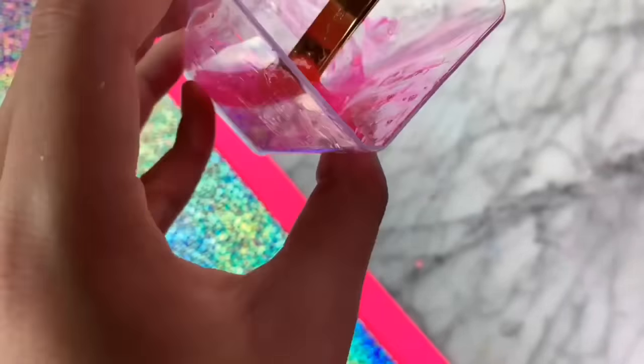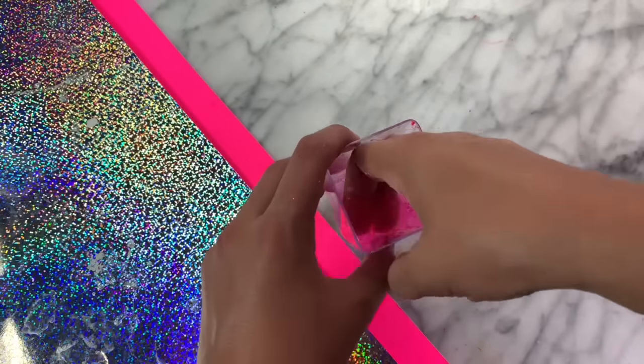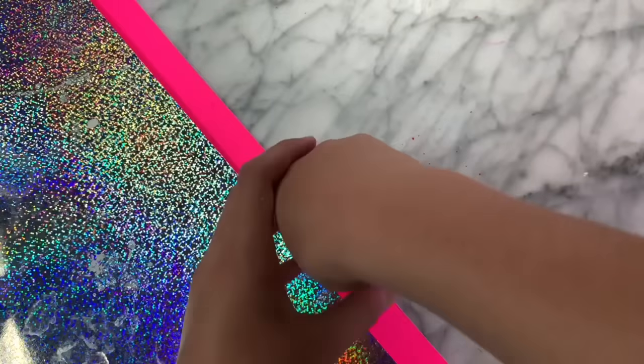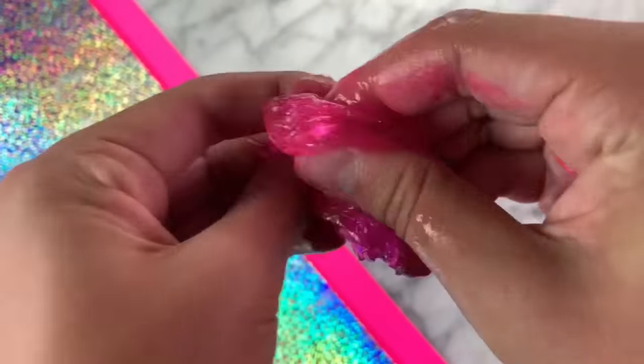As you guys can see when I mix it, the slime is starting to pull away from the container, which is a great sign that the slime is starting to work. Now I'm going to take the slime out of the container so we can see how the texture actually is. It's really cold right now because it was in the refrigerator for an hour, but you guys can see that it kind of turned into this holdable slime. Although it's super sticky, it definitely worked.